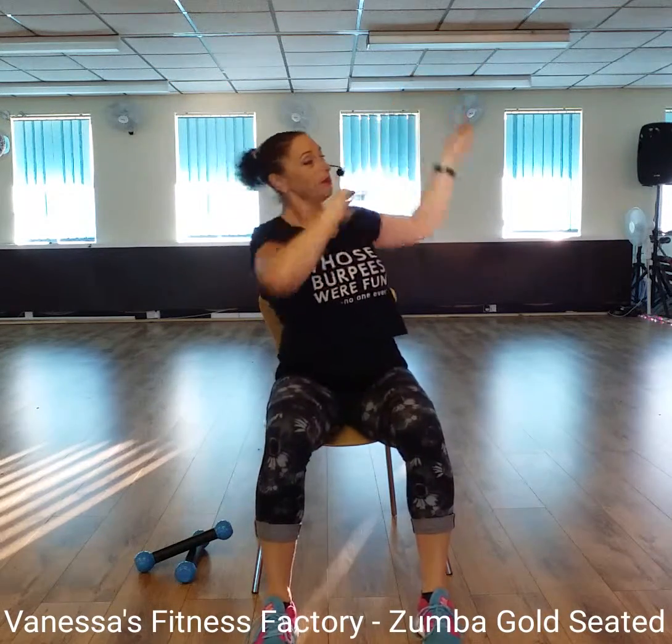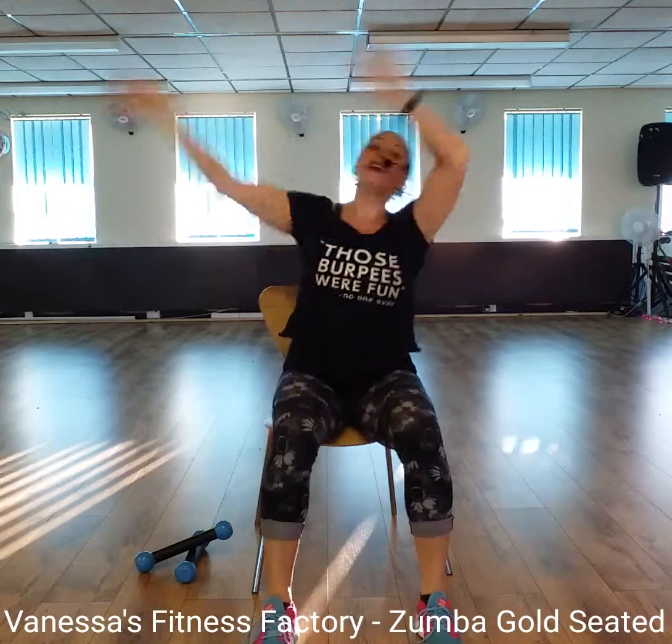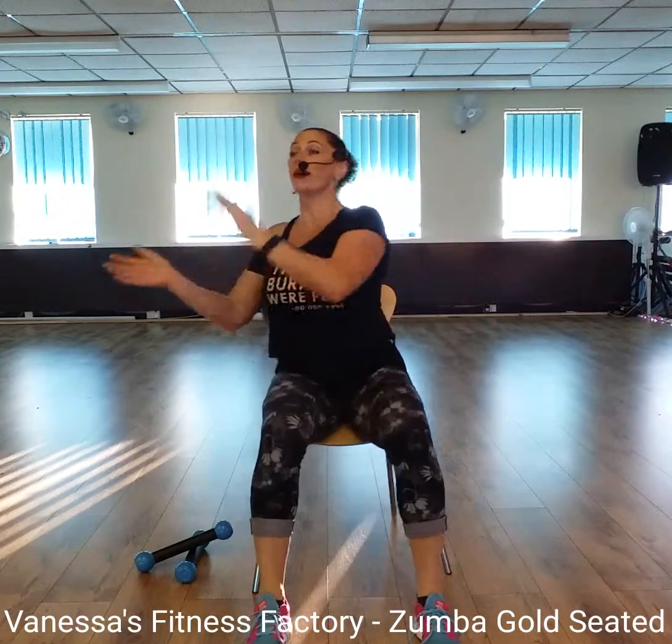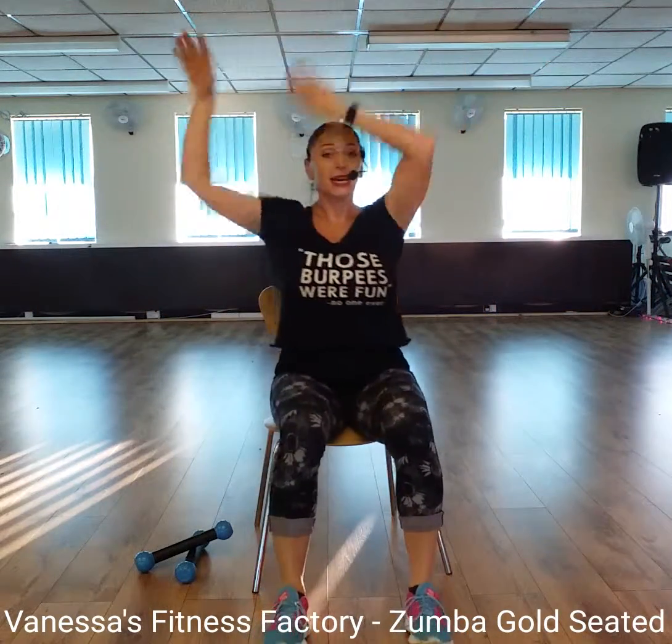Last one each side. Ready? Wave those arms. Wave. Bring it down. Swing it round to the side. Clap, clap. Do it again. Breathe. Keep that going. Four ways. Bring it down. Swing it round to the side. Clap, clap.